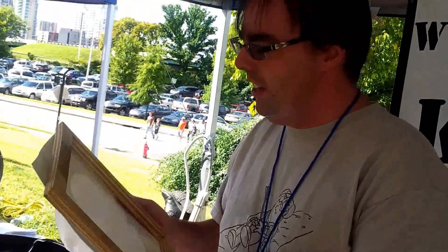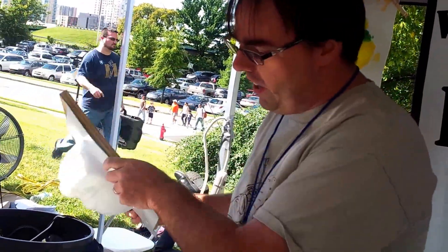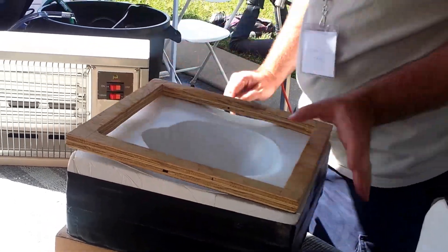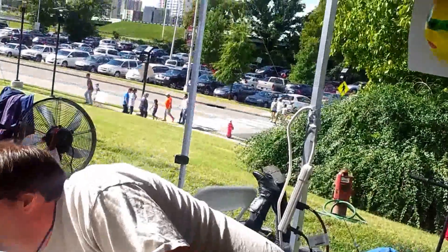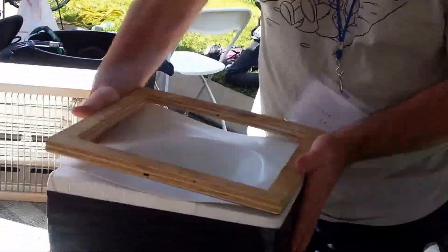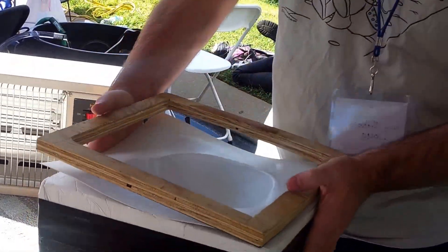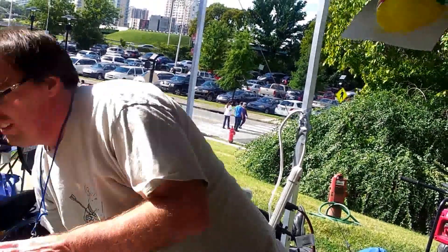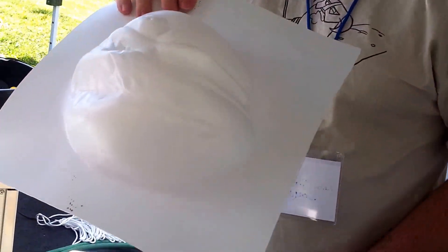And once it starts relaxing and sagging, you know it's kind of hot enough. And then what you can do is whenever it's hot, bring it out, put it on your mold, get a good seal, turn on the vacuum. And if you get a good seal, it'll actually draw the hot plastic right down into the mold. Oh, cool. And you'll get all the nice little details and stuff like that on the front side of your mask.